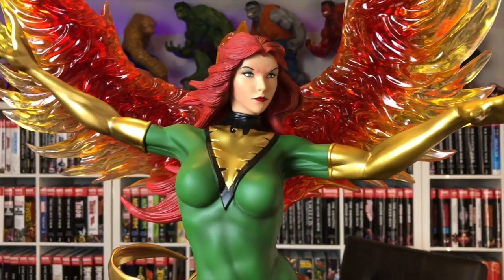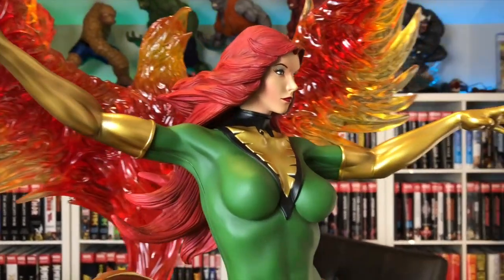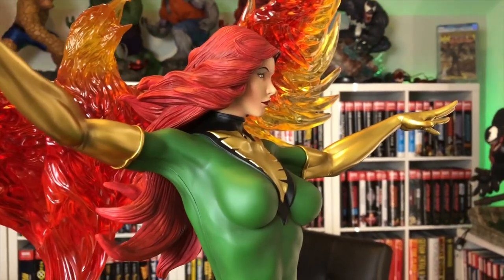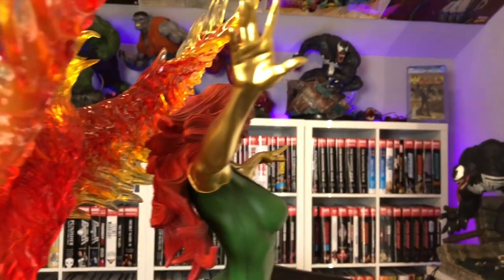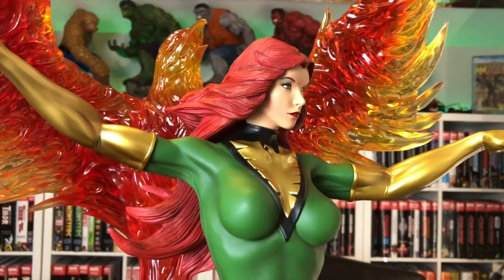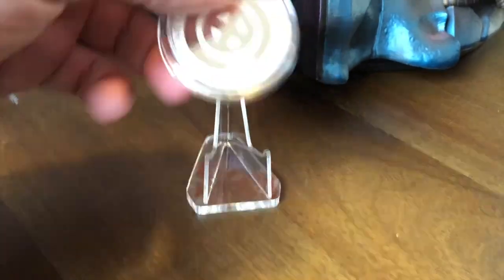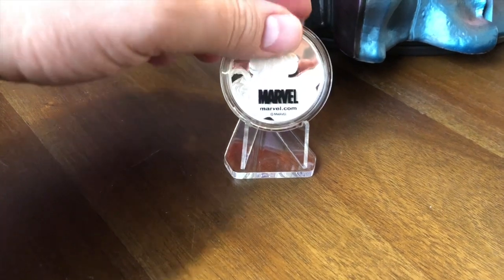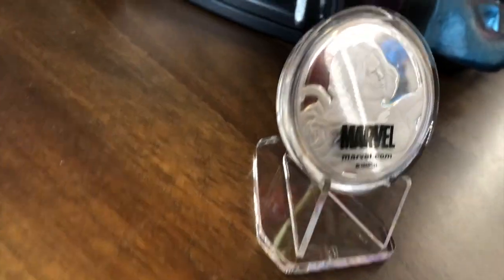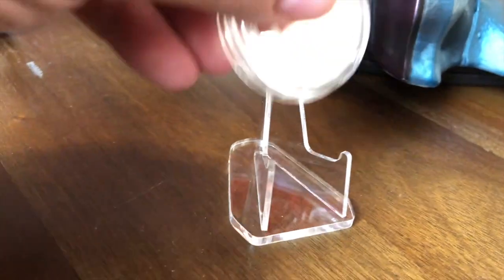This portrait I wouldn't use. Even though this isn't Dark Phoenix, it looks a little too innocent for me — like, oh, I'm just the most powerful being ever, no big deal. Although it is pretty cool how the hair goes down the back like that. That's the problem with XM — they give you all these heads. Where am I supposed to keep them all? Here is the coin that comes with it. It says Marvel Jean Grey XM Studios Limited Edition. I guess the coin came with a certain limited amount. The back has some details on it too. Cool to have the coin — my first XM coin.